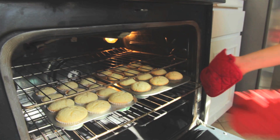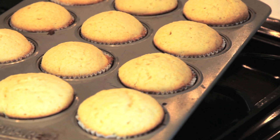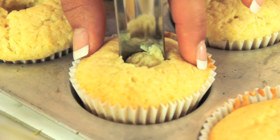We just heard the timer ding. Let's go ahead and see if it's ready. You can just poke it in the center, pull it up, and if it comes out clean, they're ready to go. Use an apple corer and then we're just gonna core all of our cupcakes, and then we'll put the lemon curd filling inside.